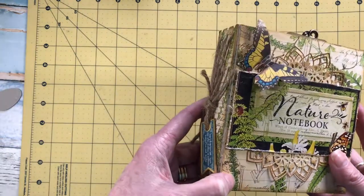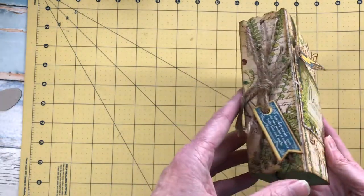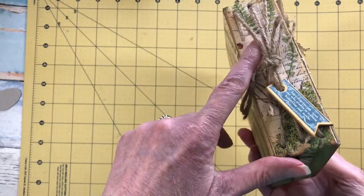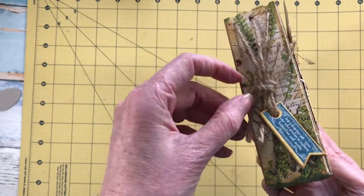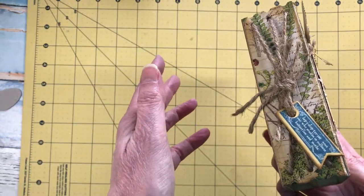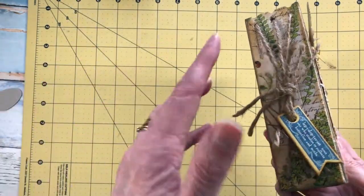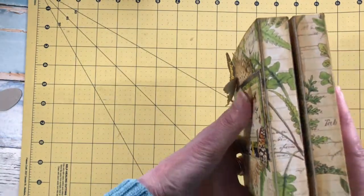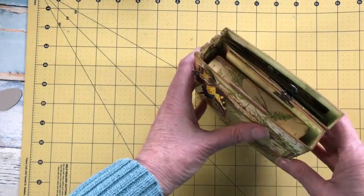For the spine I wanted to keep it very organic, so I've actually used gardening twine, which is something I really love to do. I love recycling and reusing materials like gardening twine and brown paper.